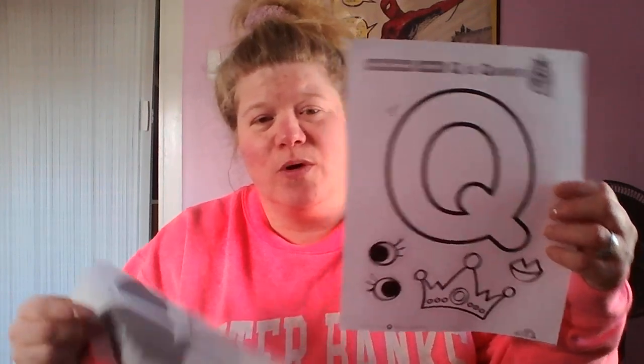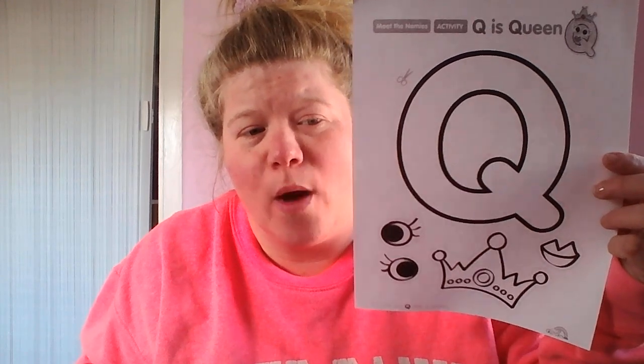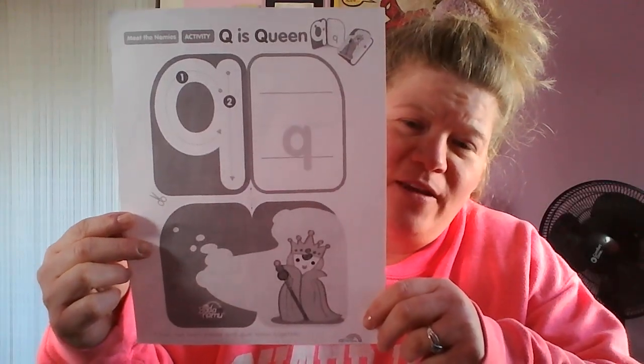Hi friends! I'm here today to work on the ABC art for letter Q. This is the capital letter Q for Queen, and here's the lowercase q.